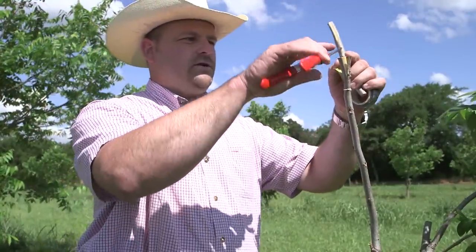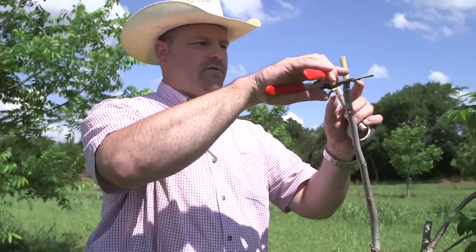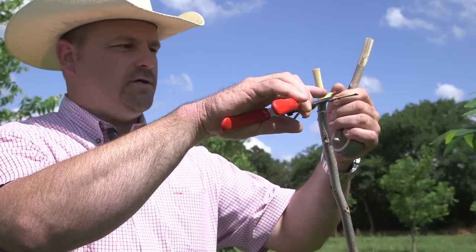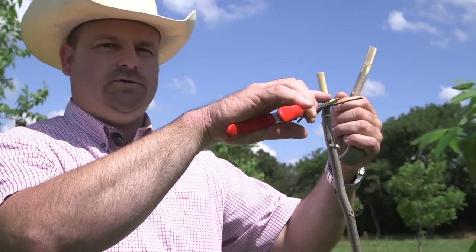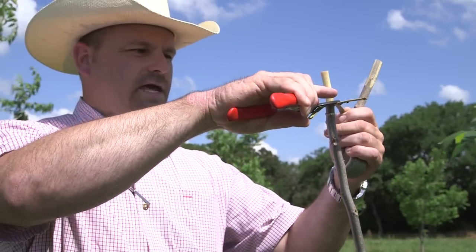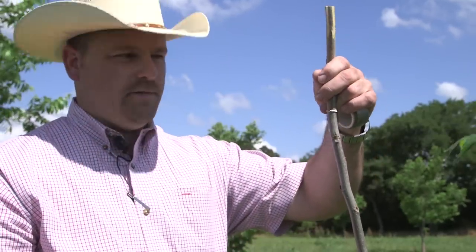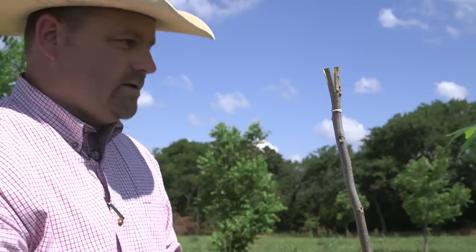Next, take your pruners and cut out the plug. Be careful not to touch your fingers onto your flaps, because oil in your fingers can kill the cambium layer. Cut that plug out, then roll up your flaps so they don't dry out.